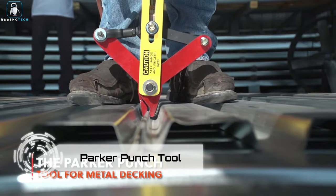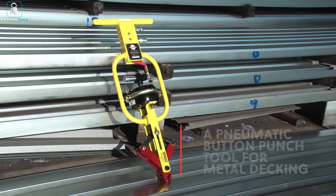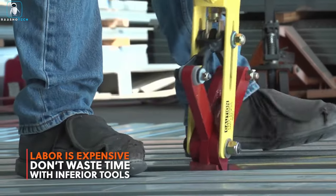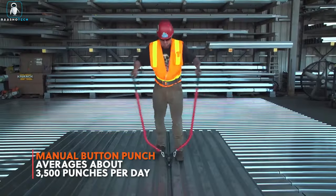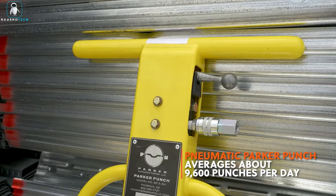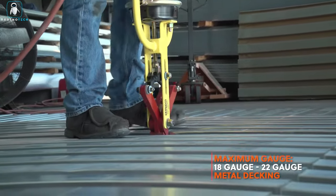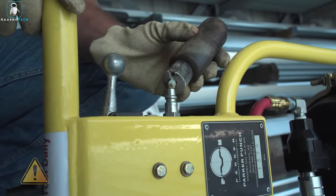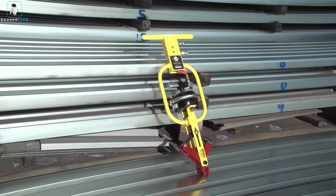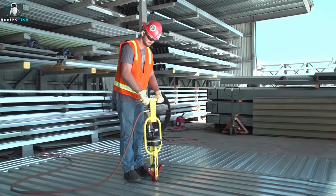Introducing the Parker Punch Tool, a game changer for metal decking installations that promises to revolutionize your workflow and save on labor costs. According to its creators, this tool boasts an impressive average of 1,200 punches per hour and 9,600 per day — potentially doubling or tripling your work speed compared to manual tools. Compatible with all types of decking including 18, 20, and 22 gauge, it weighs 18 kilograms and is priced at $2,800.